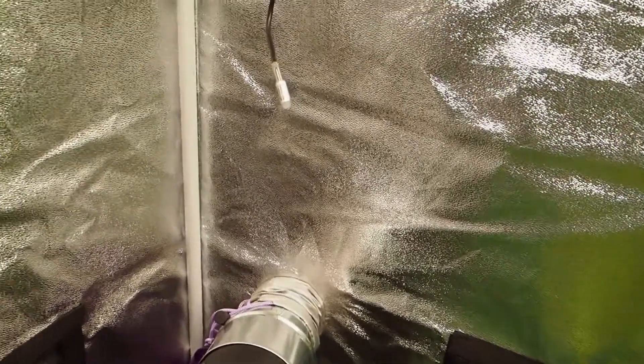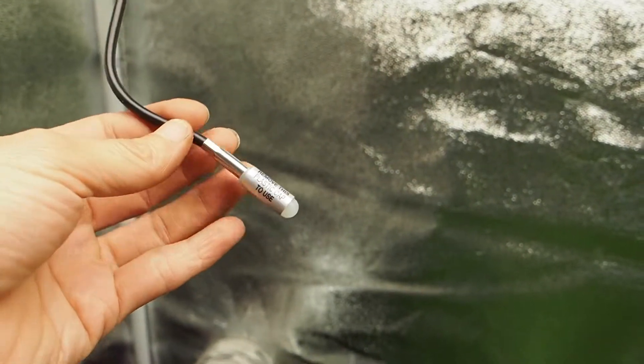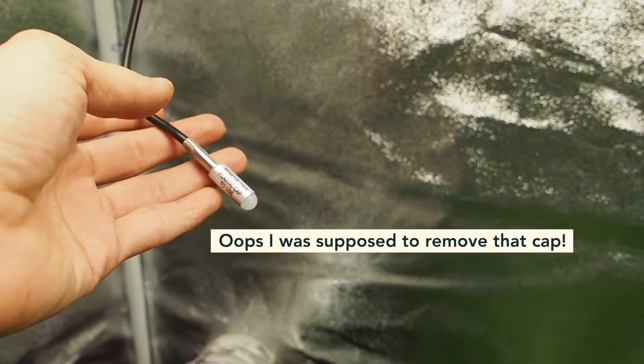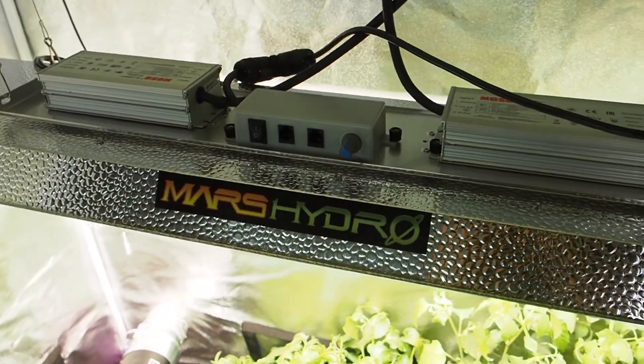The AC Infinity exhaust fan comes with a sensor that keeps track of the temperature and humidity in the grow room. I just have that coming out of the little two inch hole up at the top.